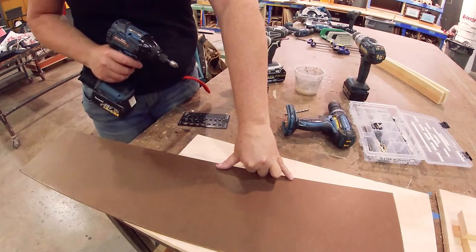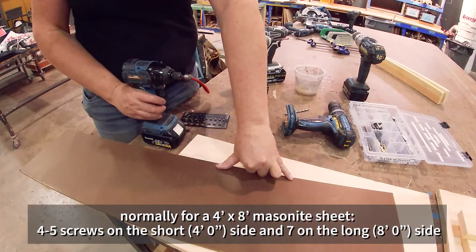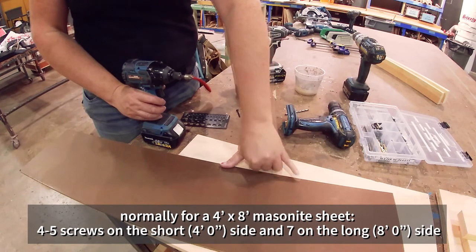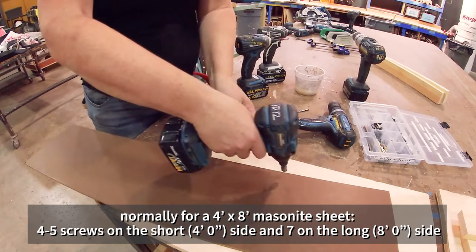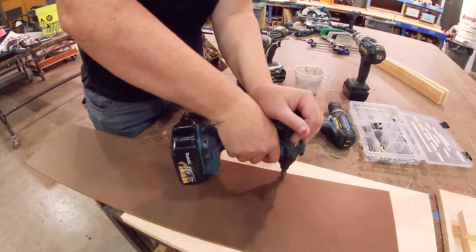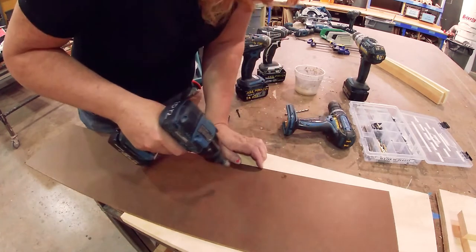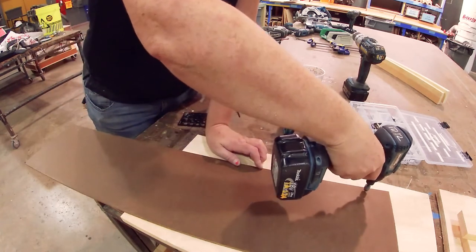We usually go about six to eight inches apart depending on the size of the masonite. On a four-foot side, we'll do one in each corner and then two or three in the middle, so that's actually a little bigger than six to eight inches apart. But six to eight inches apart is standard for screwing a lid of plywood onto a platform.